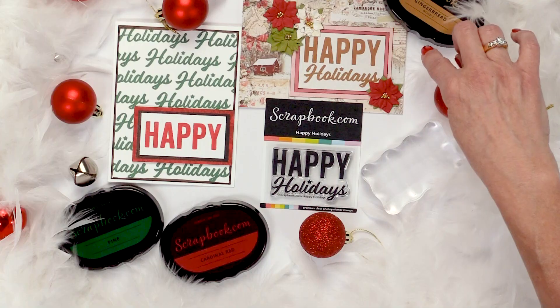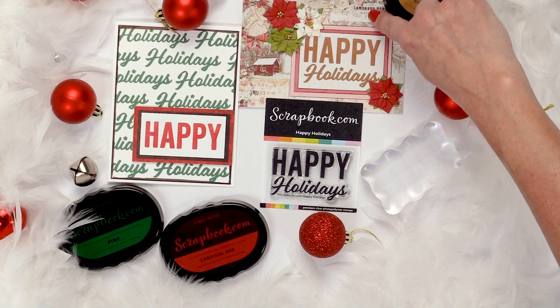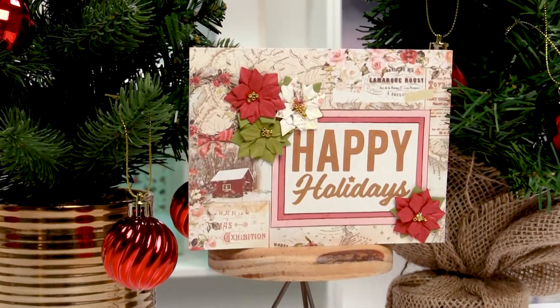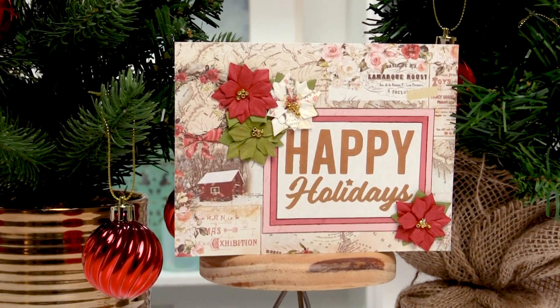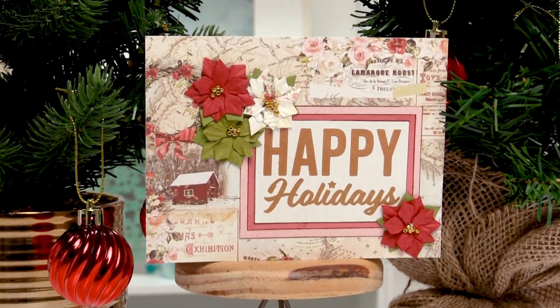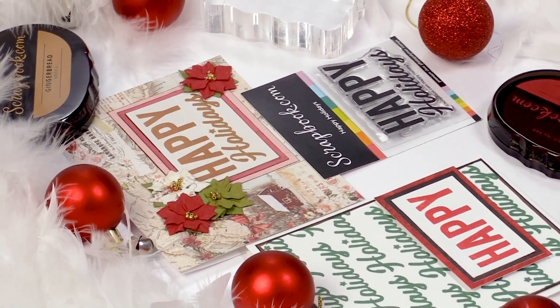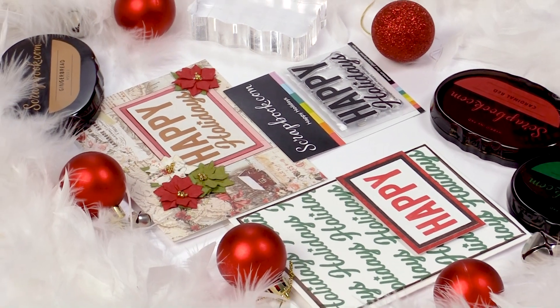If you like a little fancier card, you can use your favorite patterned paper. This one is from Prima. With a few embellishments, this stamp was stamped with the gingerbread hybrid ink pad — quick, easy, double matted, simple card but looks absolutely beautiful.